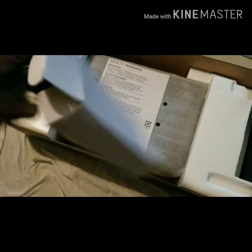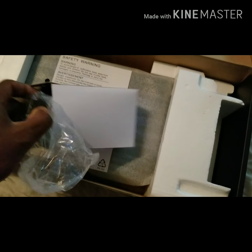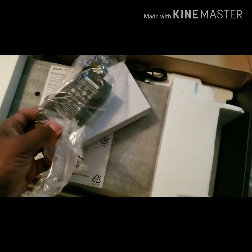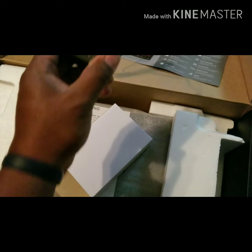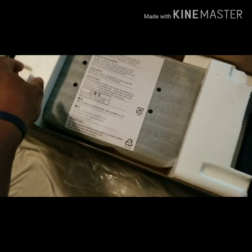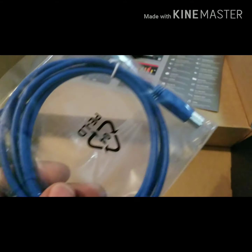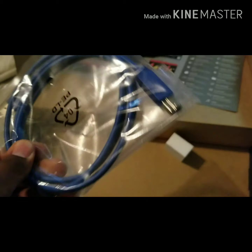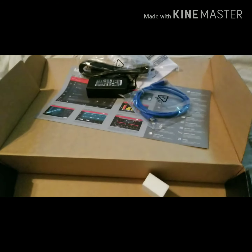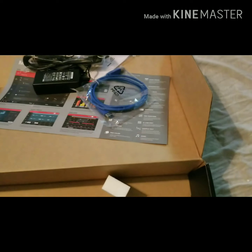Inside this box is the other part of the power cable — the power adapter. I have a bunch of those cables so I wouldn't have had to purchase one separately, but it's pretty good that Akai included it in there.